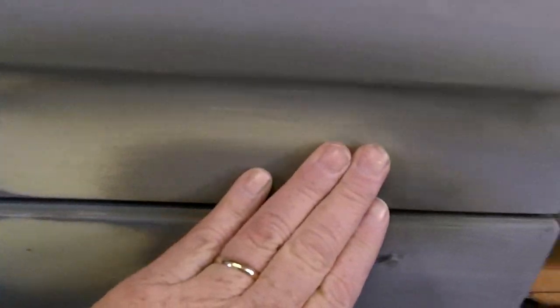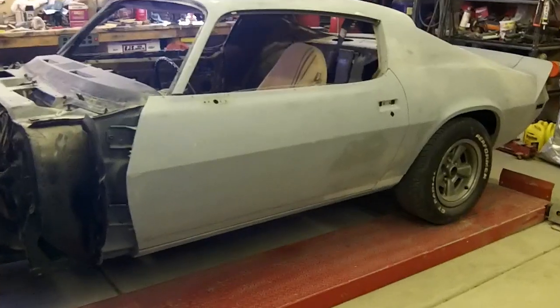Here are those couple spots on the door — here's where I had those high spots I tapped down, and right here was the dent in the door and the little dent in that rocker where I worked it. I think that looks pretty good and I'll get some primer on this thing when I do the rest of the car and then we'll see what it looks like.